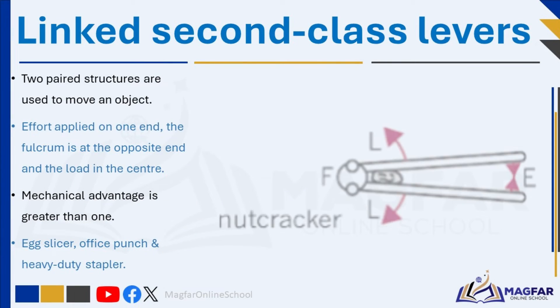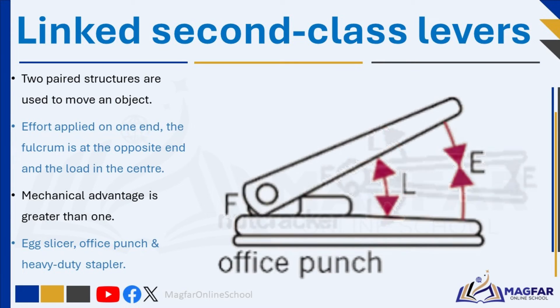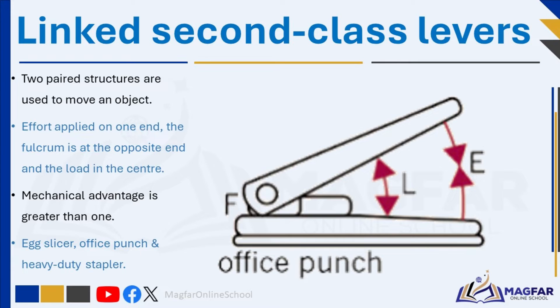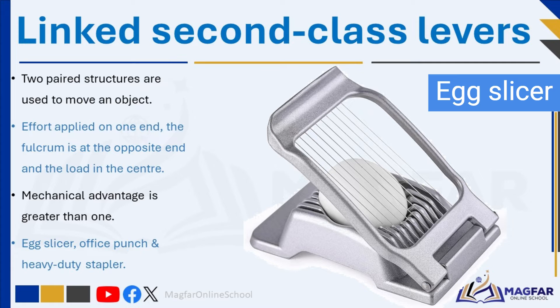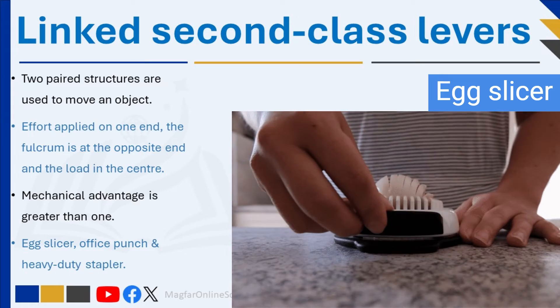In linked second-class levers, two paired structures are used to move an object. It is identified by the effort being applied on one end, the fulcrum at the opposite end, and the load in the center. Examples of linked second-class levers include an office punch, an egg slicer, and a wheelbarrow. Linked second-class levers are very strong. The mechanical advantage of second-class levers is greater than one. This advantage can be used for lifting, crushing, or squeezing objects, as an egg slicer does.